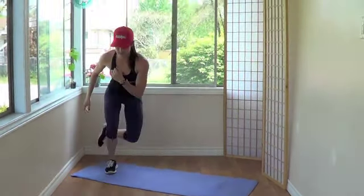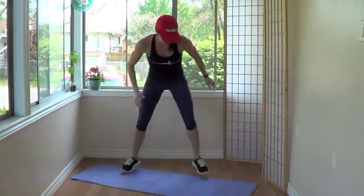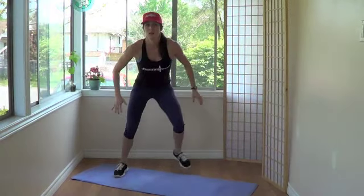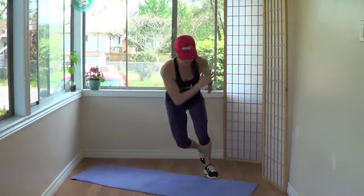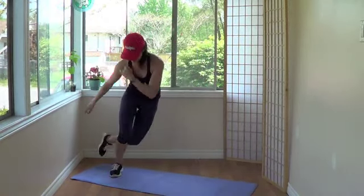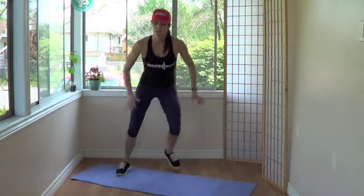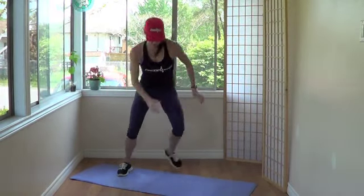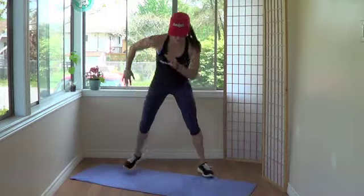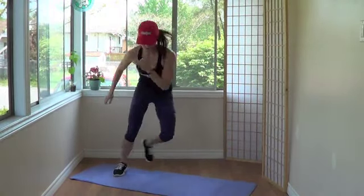Okay — skaters. Just down like this, jumping left to right but exaggerate the jump. You'll speed it up. Let's go, 10 more seconds. 4, 3, 2, 1.